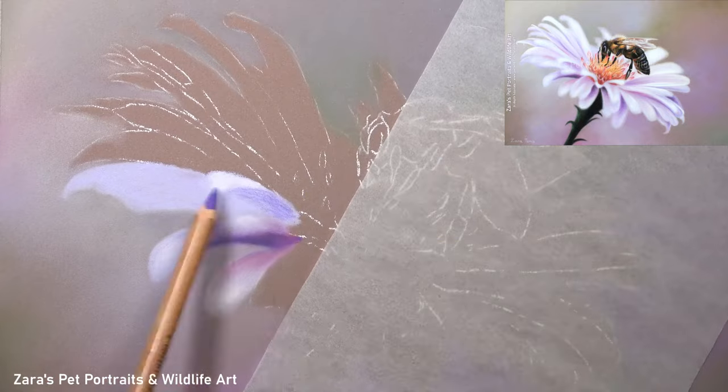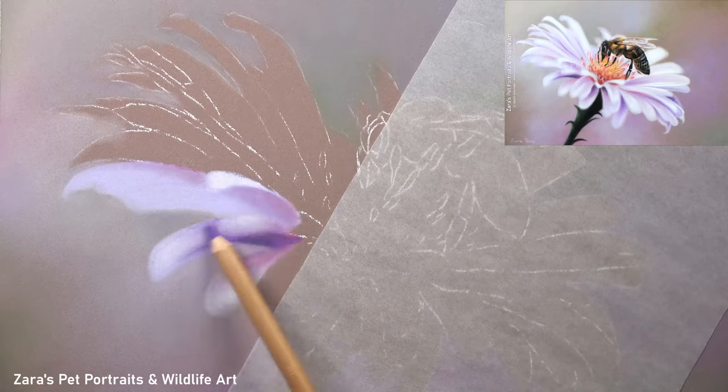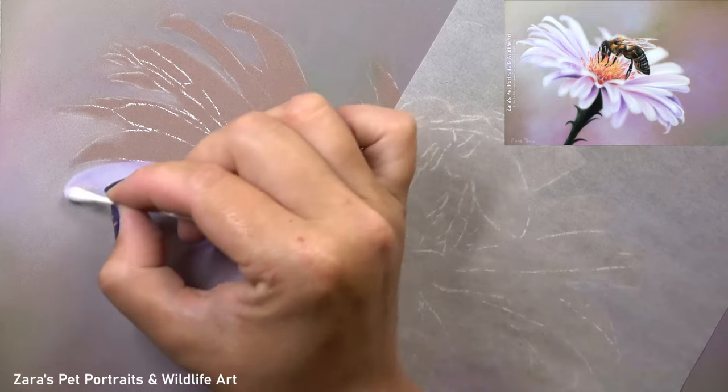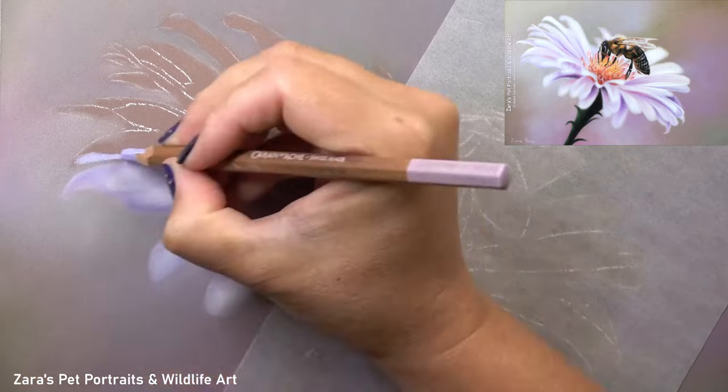You can see at times here that I am pointing at the pencils and really explaining the technique. That's because in the real-time version this has all been recorded with a voiceover while I'm drawing, so every single technique and the decisions I make in that process are all explained at the time.